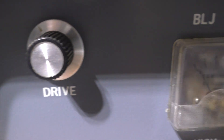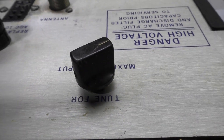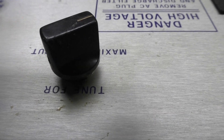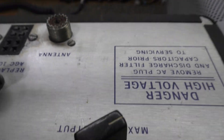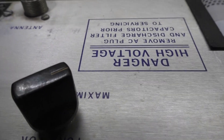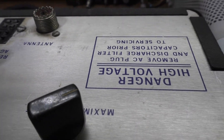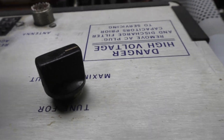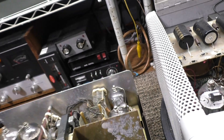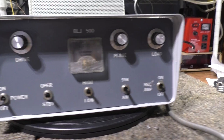One thing I do like about the BLJ is that the driver tune is on the front, whereas the driver tune for the 300A is on the back. It even says on it 'tune for maximum output,' which is what I always say. I guess they probably had problems with people tuning amps down, because that hurts them.